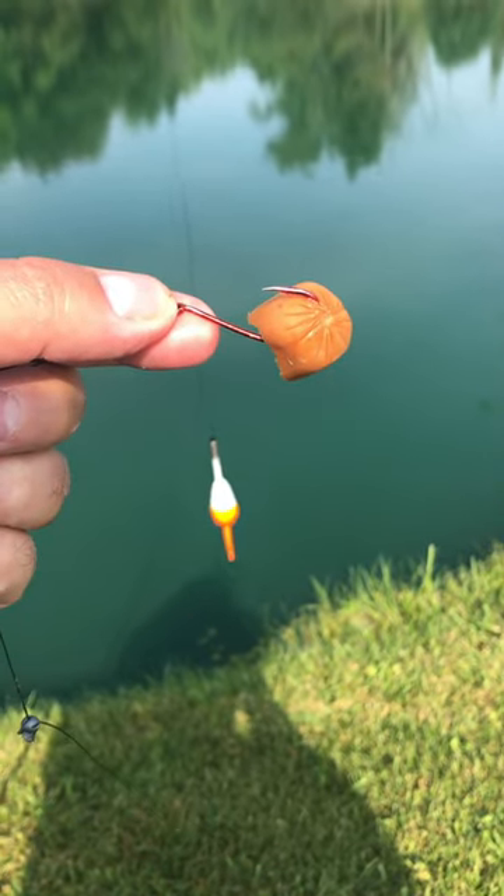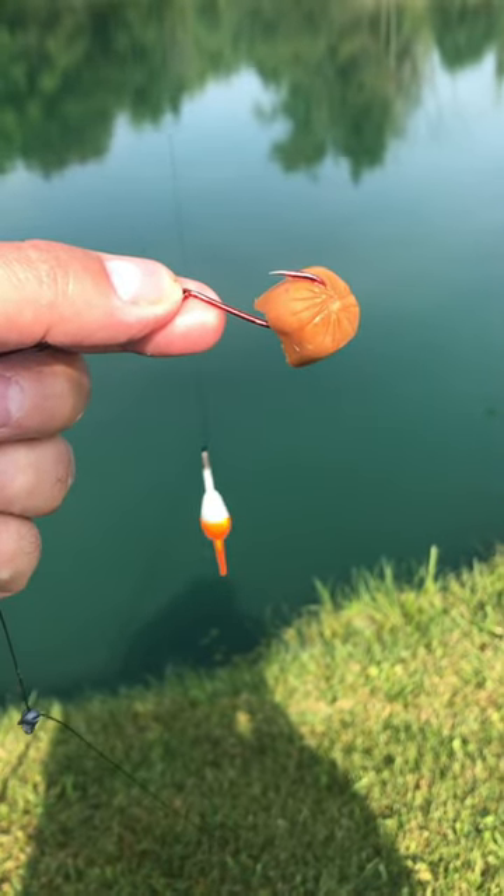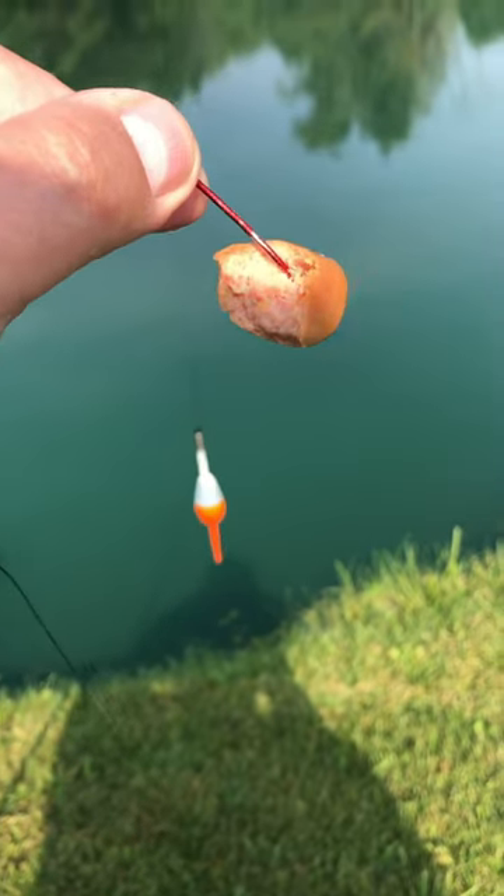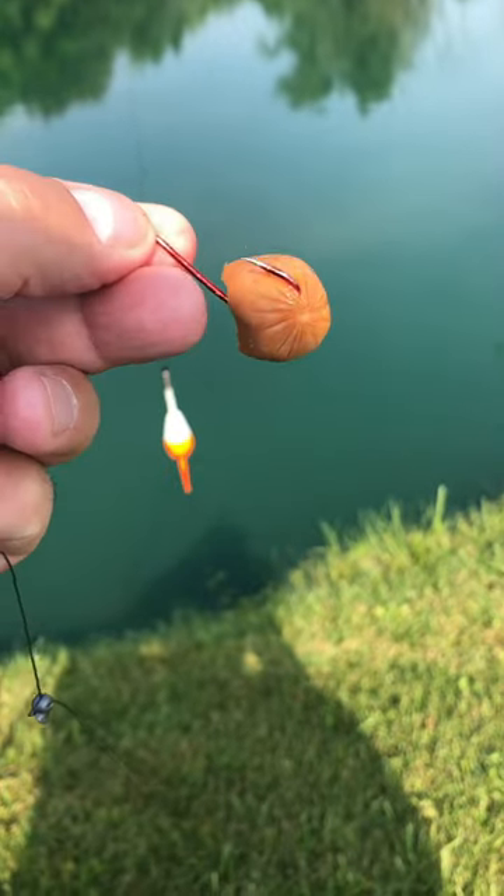Hey folks, it's Tony with Father and Son Fishing. What you're looking at here is the easiest and best way to catch catfish, and that is with this delicious cheese hot dog. And they will absolutely kill them.